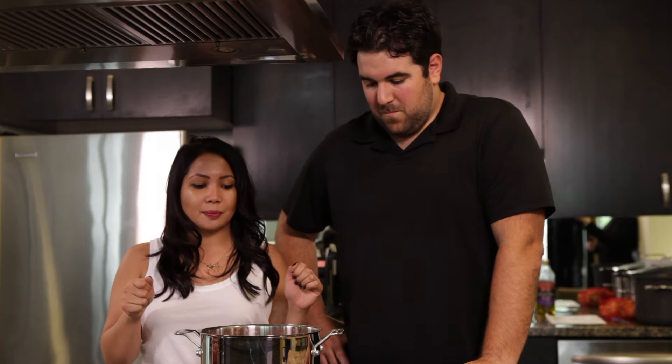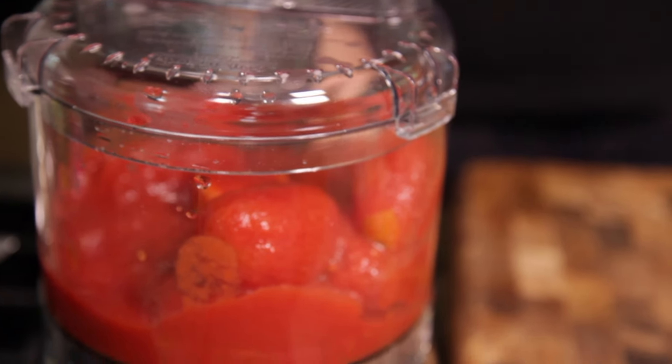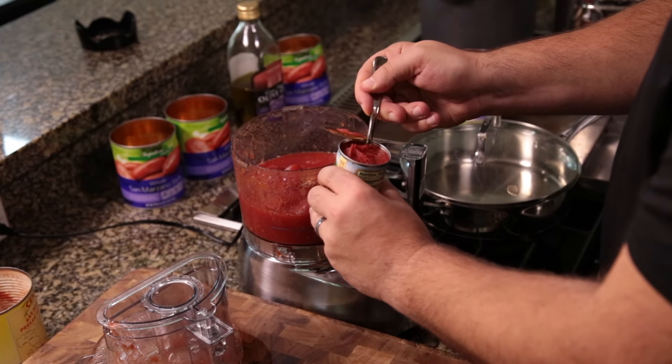Right now we have a sauce simmering here — it smells really good. So this is five cans of Italian tomatoes that have been pureed in a blender. Then you add half a can of tomato paste, about four ounces. Then you add salt and pepper to taste — I like my food a little saltier so I probably add a bit too much, but that's okay.